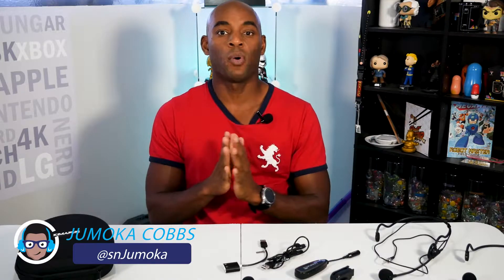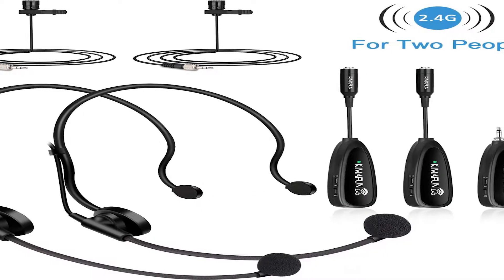What's up everyone, Jamocha from Soundless Nerdy here. Today I have a wireless microphone system from the team at Kymifun. The system here, the Kymifun G102-5, is designed for two people. It's an ideal solution for giving presentations, conferences, and voiceovers. So let's dive in.